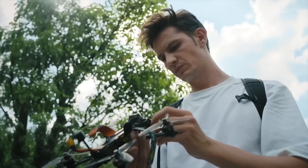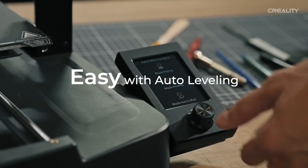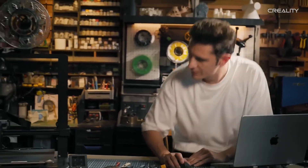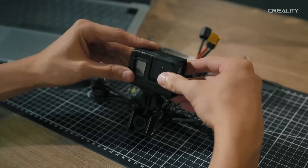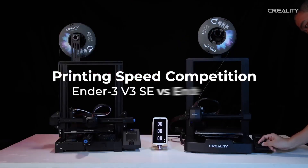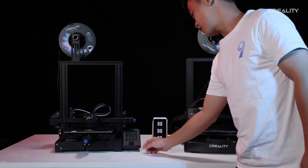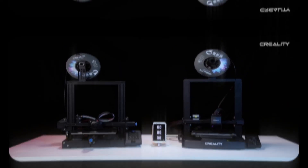While it lacks a filament runout sensor and is capped at a 260°C hot end temperature — limiting use with high-temperature filaments like ABS — its spring steel bed offers excellent adhesion for hassle-free print removal. The Ender 3 V3 SE's sleek design and quiet operation make it a great fit for home workshops. For creators seeking affordability without sacrificing quality, this printer is a reliable entry point, backed by Creality's reputation for value and community support.